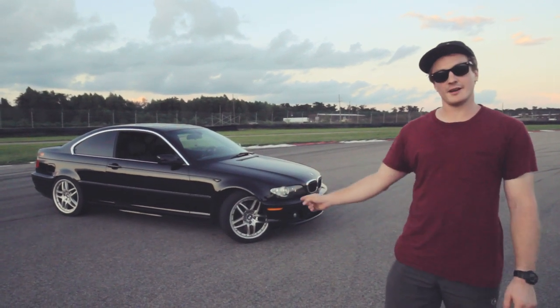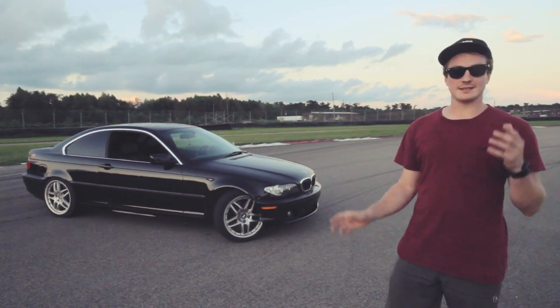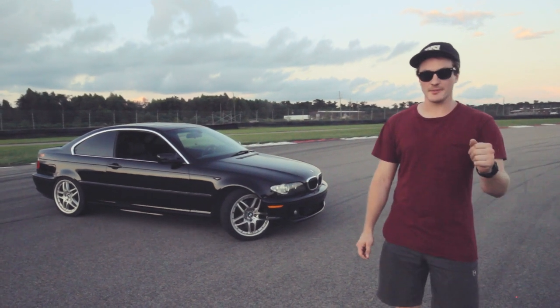Hey guys, I'm gonna show you my car today. We're losing sunlight so it's gonna be one take and just a bunch of jump cuts, so come on!